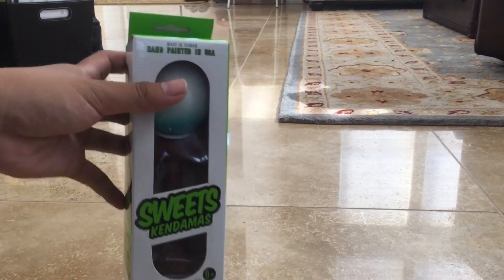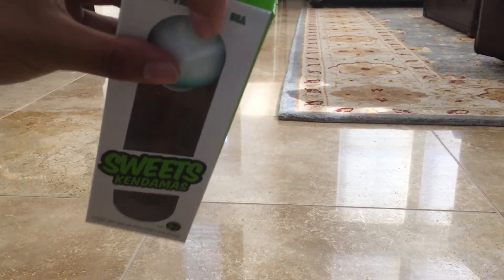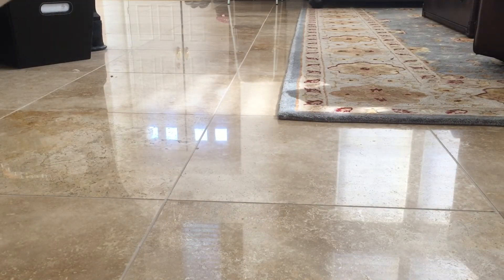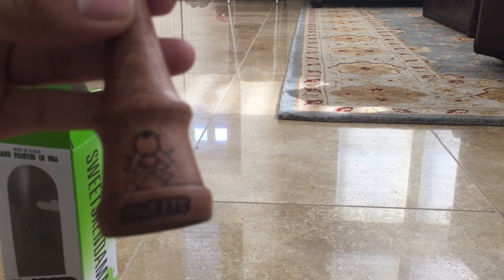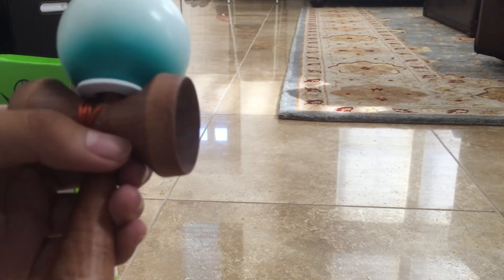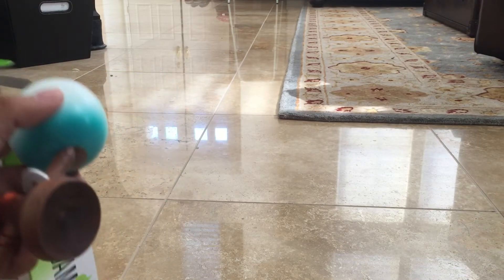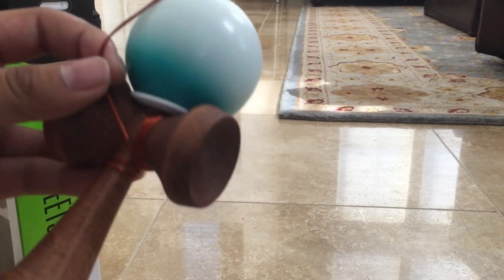So I'm just going to unbox these really quick. I'm going to do this one first — the ATAC with the old focus. Here it is: the old focus Ken. You can tell by the Sweets logo on the bottom. It's an ATAC fade — like white everywhere and then mint near the bottom. It's pretty nice. And it's got a premium string, kind of like the one on my other F3. It's like brown string, really soft. So that's nice.